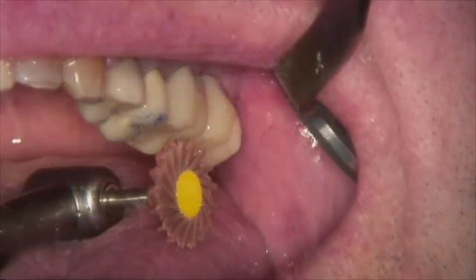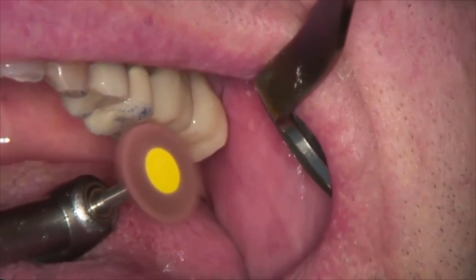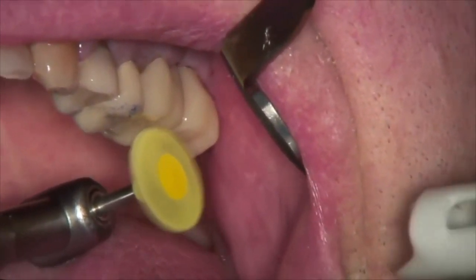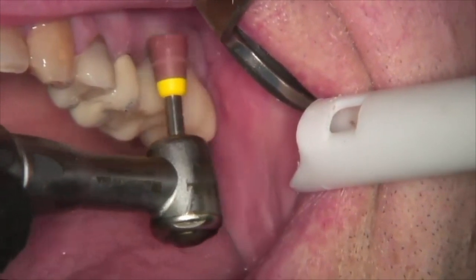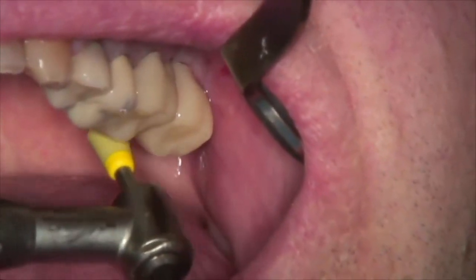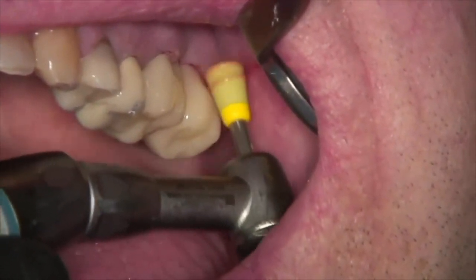The medium and fine Featherlight polishers are used to polish the areas adjusted on the occlusion. When polishing intraorally, little to no water is recommended. A speed of 6,000 RPMs is used for the medium polishers and 4,000 RPMs for the fine. The medium and fine Dialite cups are best used for the cervical one-third of the restorations, again at 6,000 RPMs for medium and 4,000 RPMs for fine.